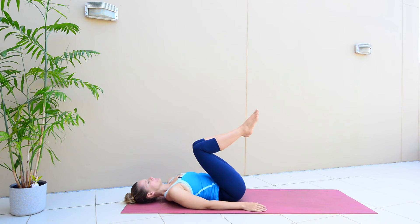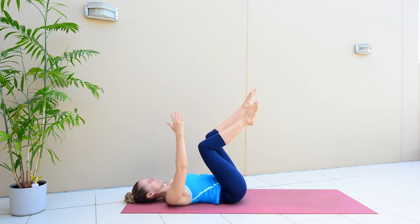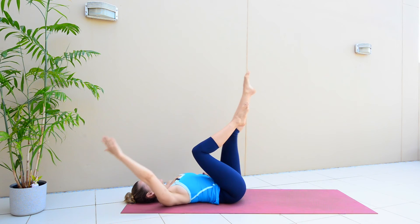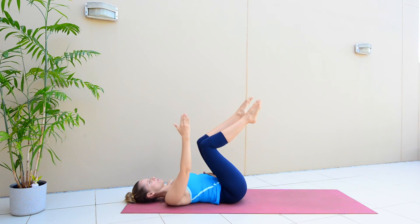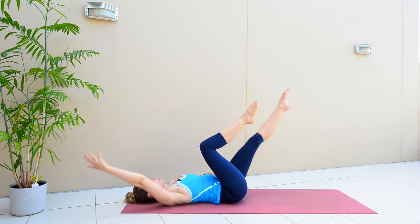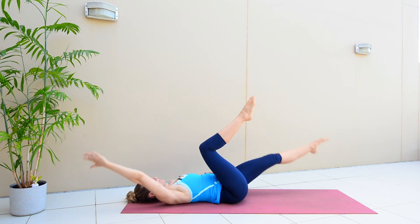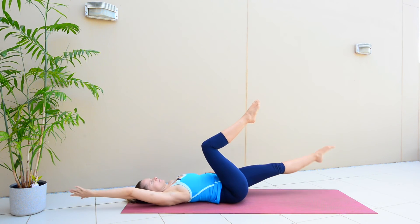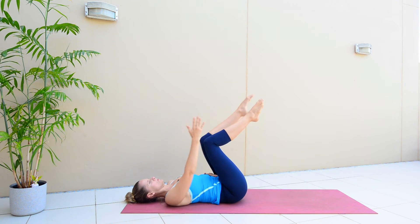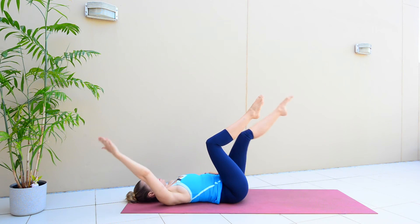Then we're going to switch to the other side — extending your left leg, right arm is going back and release. We want your back pressing into the ground, your muscles activated as we move through the active part of this exercise. There's a momentary pause when you come back to centre — that's your moment to just let everything relax, really momentarily. Beautiful work.